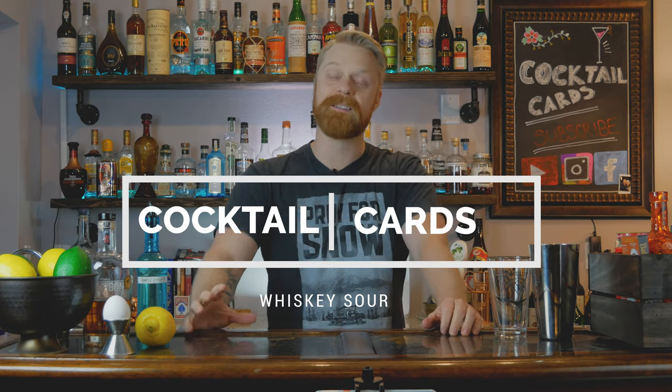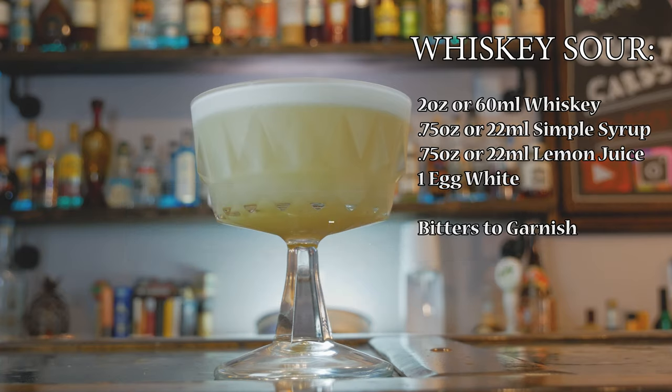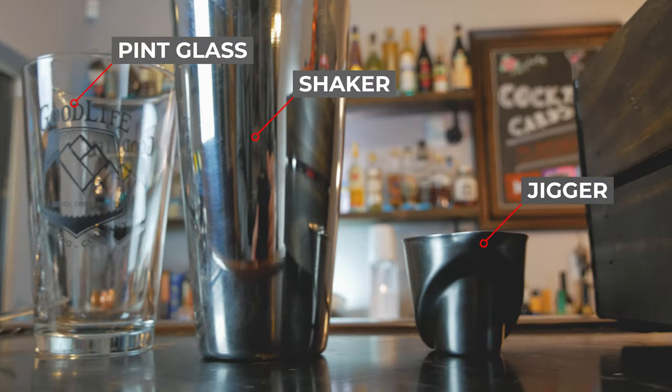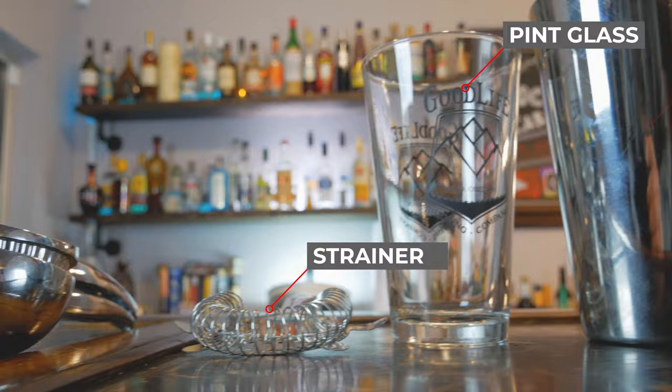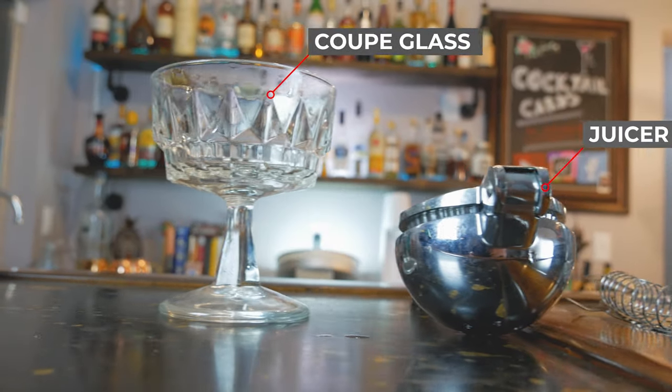Hey everyone, welcome back to Cocktail Cards. Today we're going to be showing you how to make a whiskey sour. For this drink, the tools you're going to need are a shaker, a strainer, a jigger to measure out your alcohol, a juicer for the fresh juice, and your favorite coupe glass to serve the drink in.